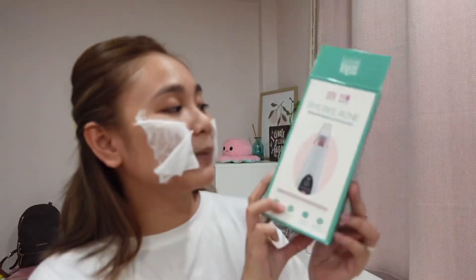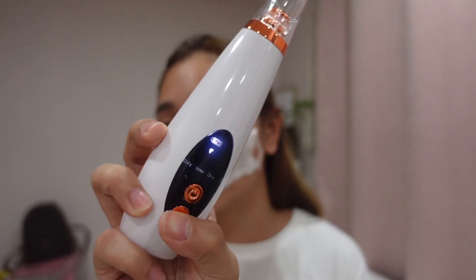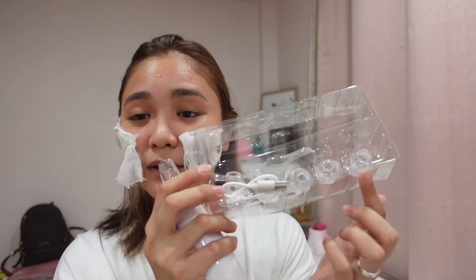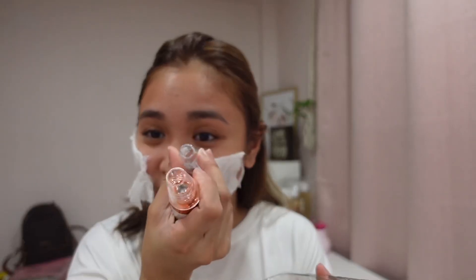They also have the Bye Bye Acne Blackhead Extractor. It has an on button and different modes: normal, dry, and oily skin. It also has different attachments for the nozzle depending on the size you want.